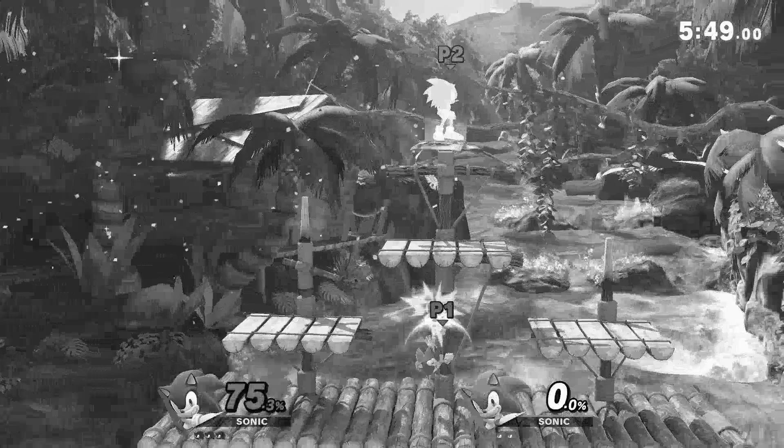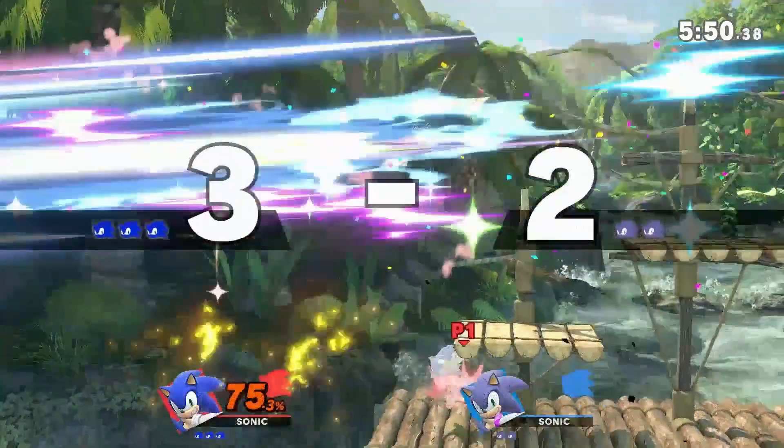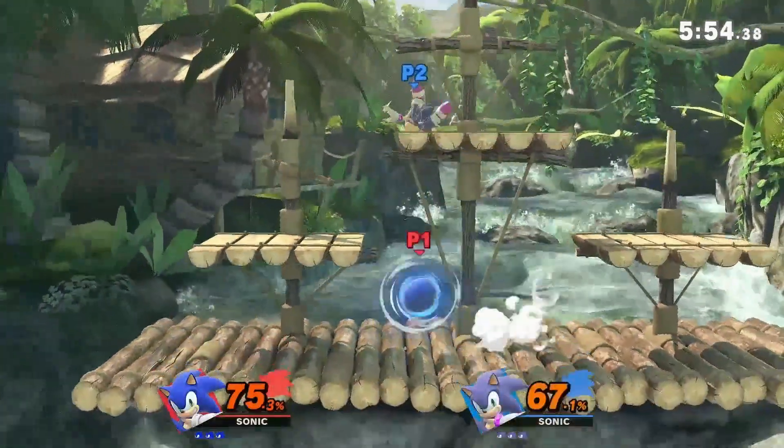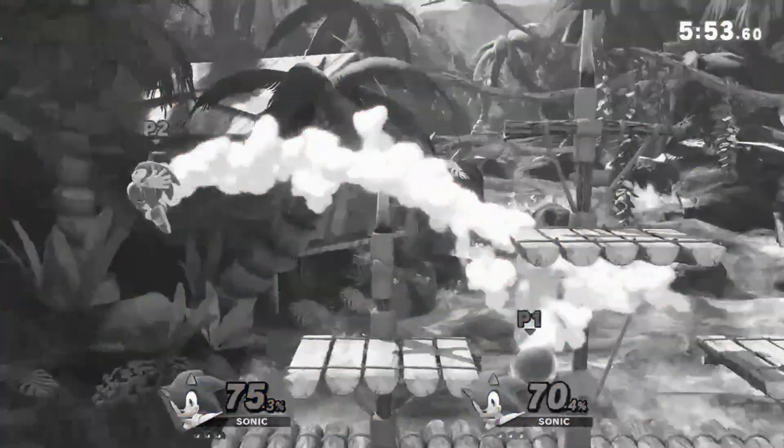Okay, hold on — what was that? Well, I'll go ahead and tell you: it's Sonic's hidden spin move.